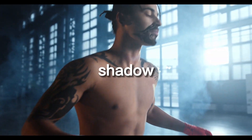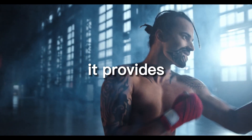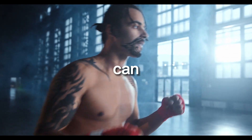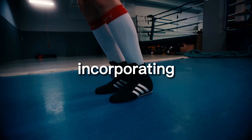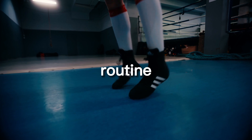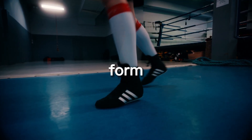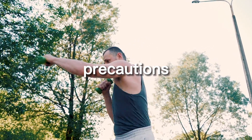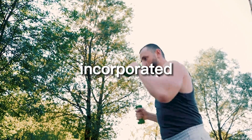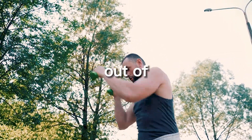Shadow boxing is an effective way to get a great workout at home, providing a full body workout that can help improve your fitness and burn calories. Incorporating it into your routine can be done by starting with a proper warm-up, focusing on proper form, tracking your progress, taking safety precautions, setting specific goals, incorporating it into a circuit training routine, and using equipment.